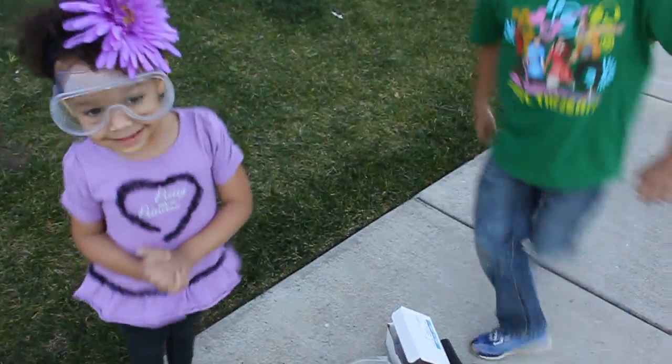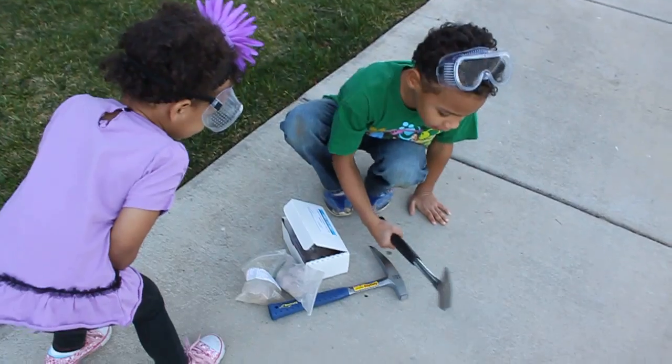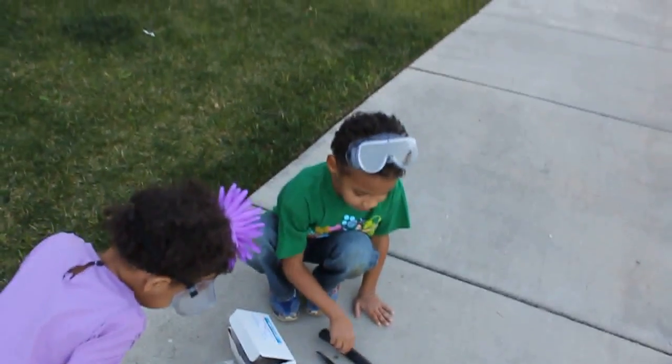Hey guys! You want to tell me what you guys are about to do? We're about to whack right here. What's on your head? What are we about to wear? We're wearing goggles.